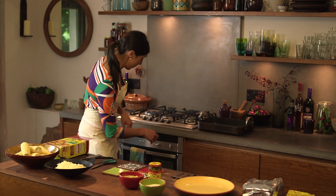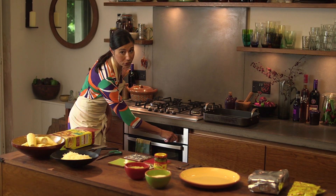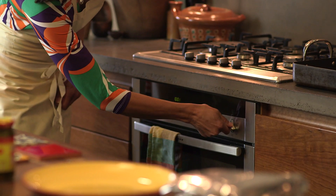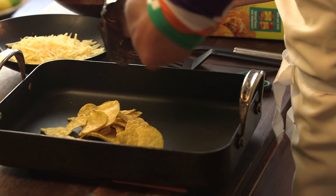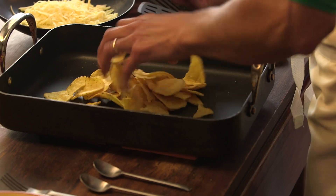The first thing we're going to do is heat the oven to 200 degrees centigrade, 180 if you have a fan-assisted oven, and gas mark 4. While the oven is heating, we need to get our nacho chips and put them in our baking tray.